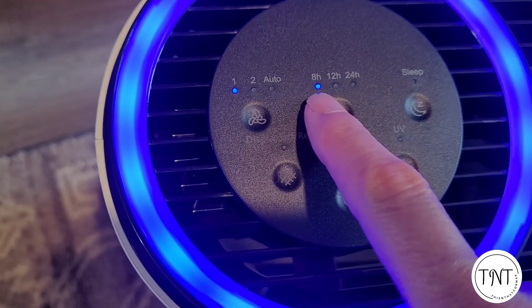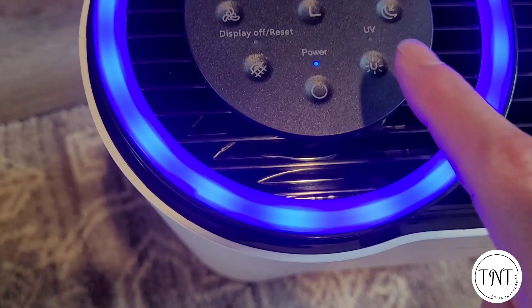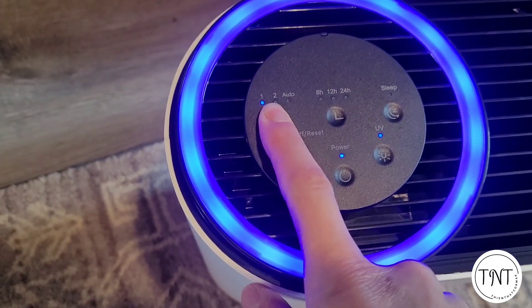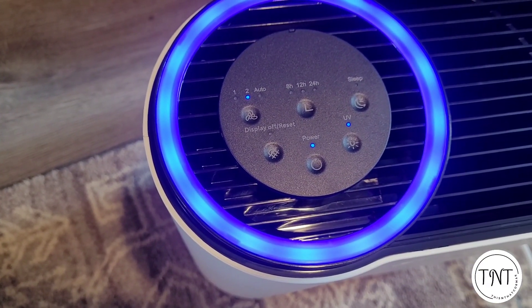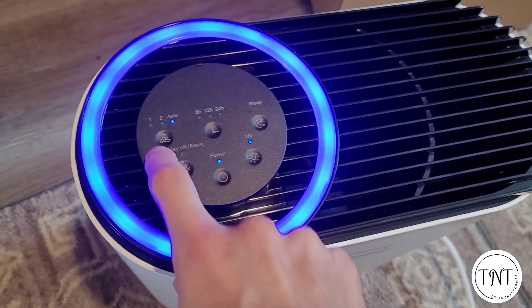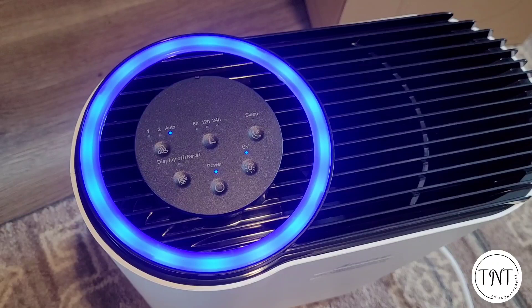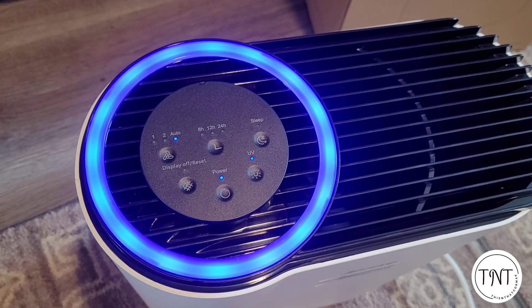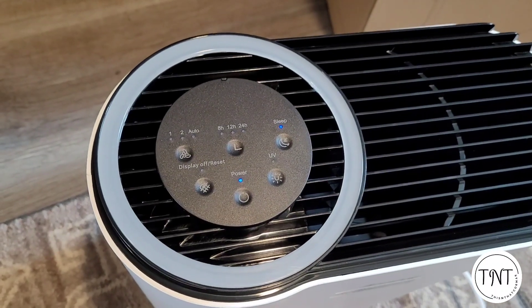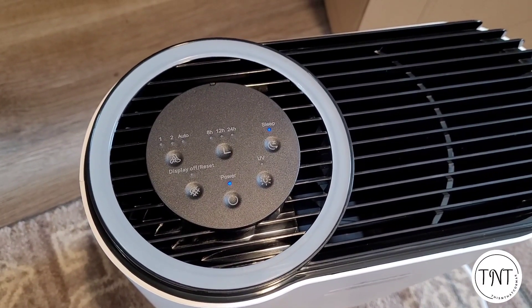This is the timer — 8 hours, 12 hours, 24 hours, or off. It has a UV light that you really want to turn on to have that dual purification of the air. This is fan speed 2, it's a little bit faster. There's also an auto mode — auto mode bases the fan speed on the quality of the air, so if air quality is really good it will be slower and quieter, and if it's worse it will run higher and faster. There's also sleep mode, which shuts all the lights off and quiets the fan so it's very quiet — you barely even know it's on.